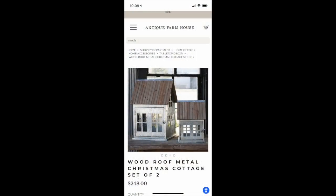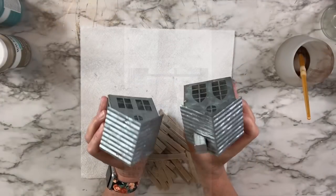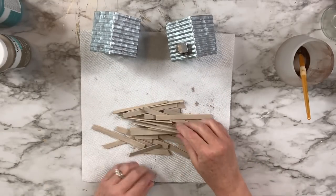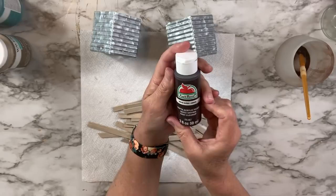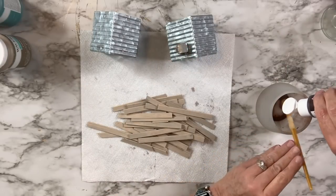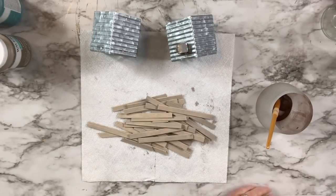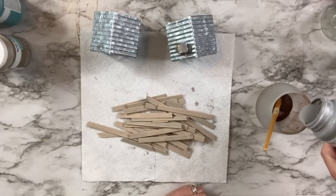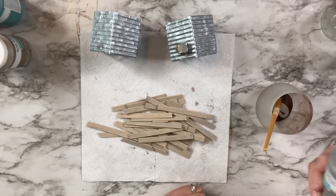The next item I'm going to dupe is these Woodroof Metal Christmas Cottages — there's a set of two. Theirs were $248 and I think they're a lot bigger than mine, so that's probably why, but even so, that's a lot of money. I found these little houses at Hobby Lobby — they were 40% off so I bought a couple. I've got extra popsicle sticks from the Dollar Tree, and I have some burnt umber Apple Barrel paint and some steel Waverly chalk paint that I'm going to mix together with a little bit of water.